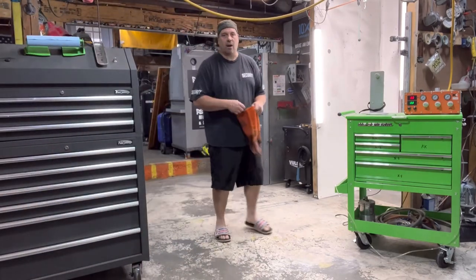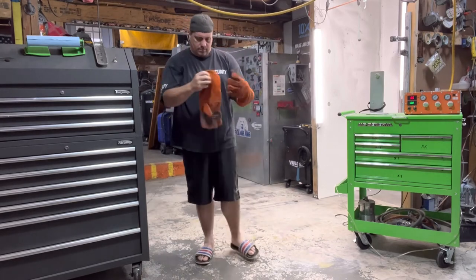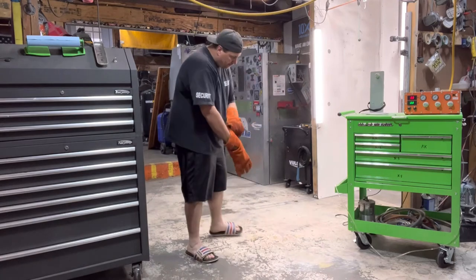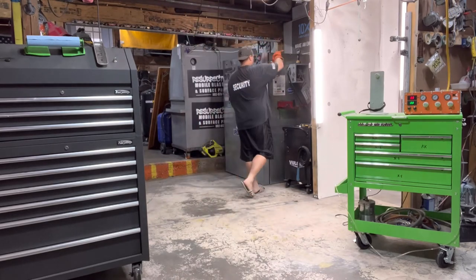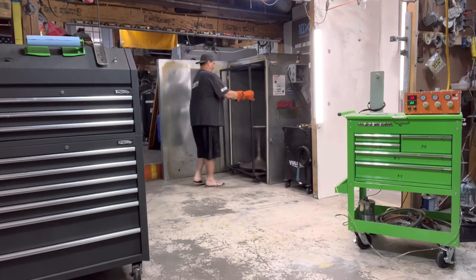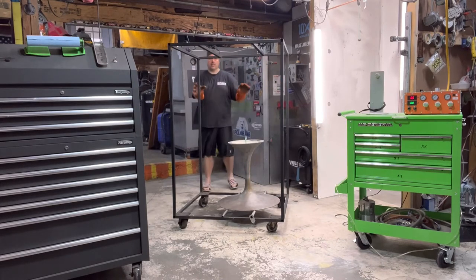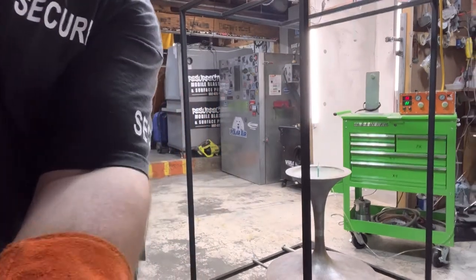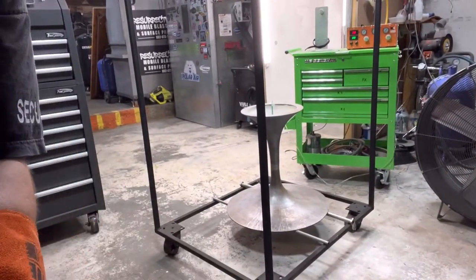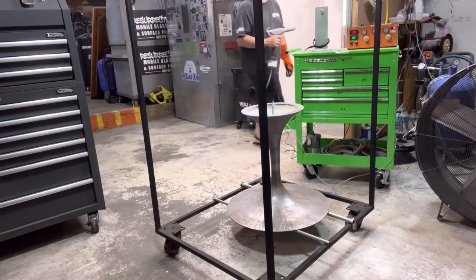We're going to take it out — we don't really need to hot clock it. But I put it in the oven just to outgas it again, because it is rough metal. We'll end up hot clocking it since it is hot. It was just to outgas it one more time given the rough metal surface.